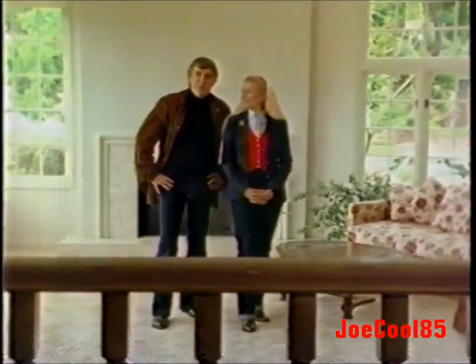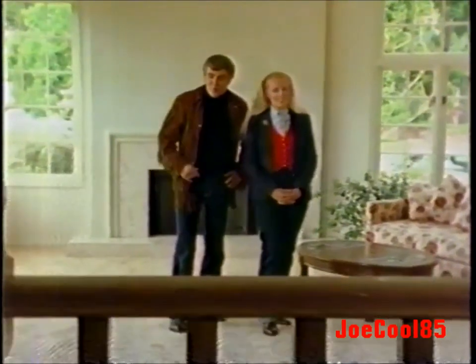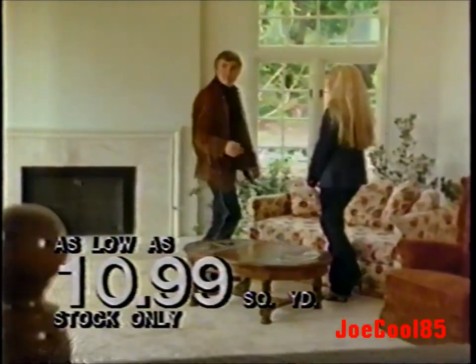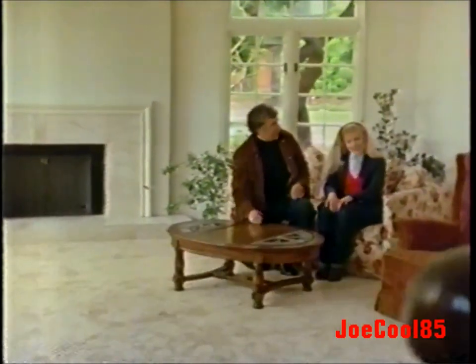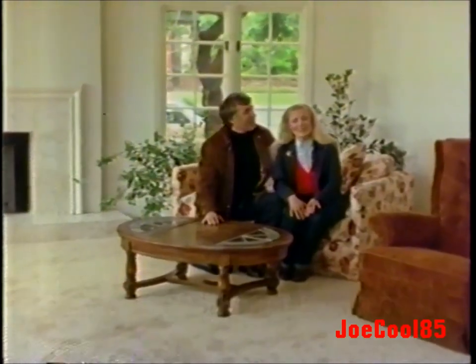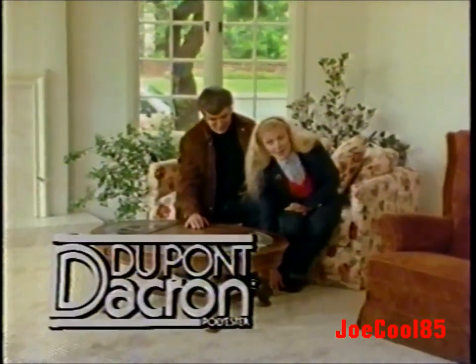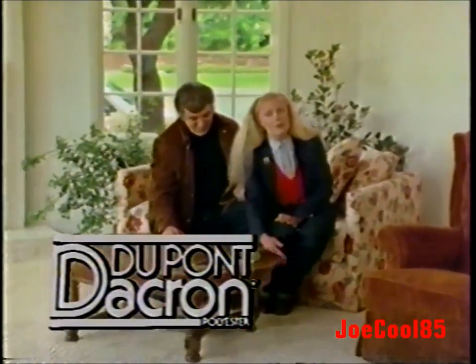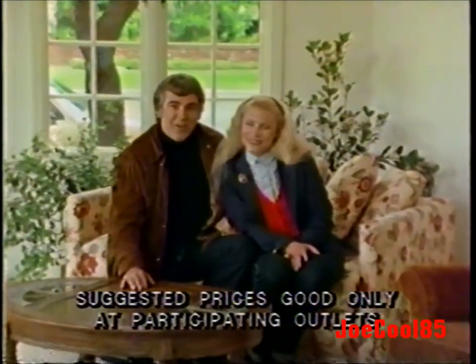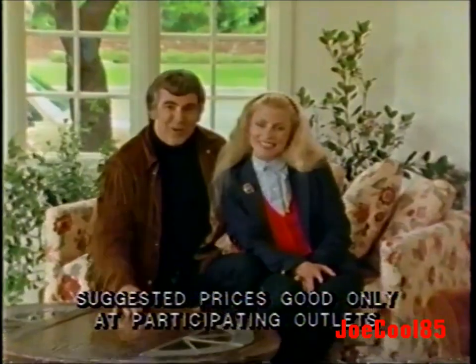When we needed carpeting, we shopped around, and then we went to Carpeteria and discovered this luxurious carpet of Dacron polyester pile for a fantastic low price. Now we're looking for a condo, and we found one in Brentwood with the same lovely carpet already installed. These carpets of Dacron polyester pile are soil resistant, have a rich luster, and are an excellent value. For the finest in carpeting at the best price, go to Carpeteria.